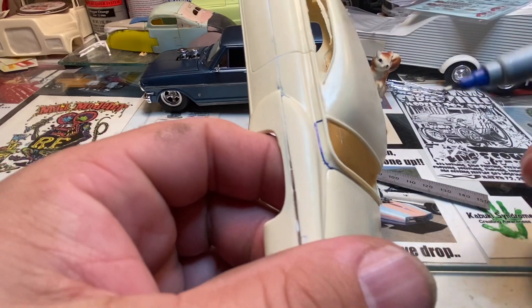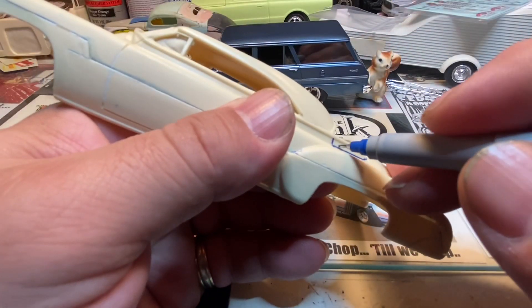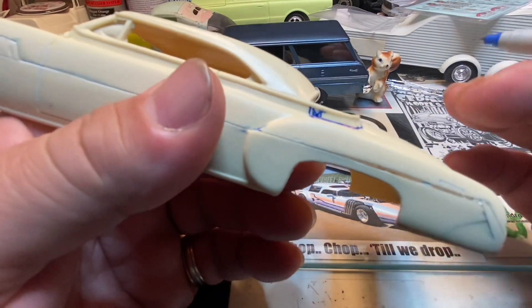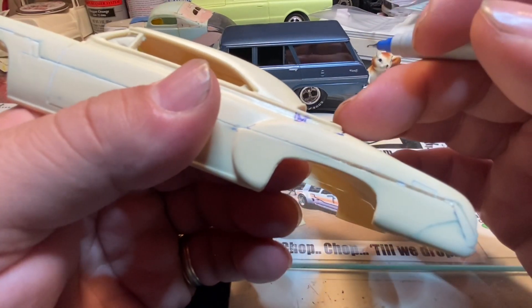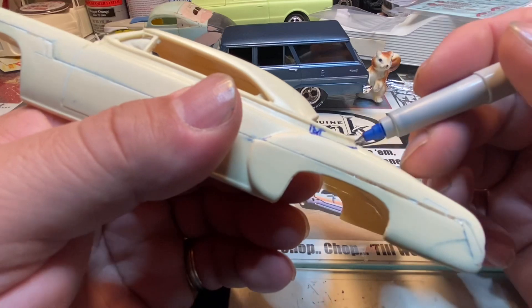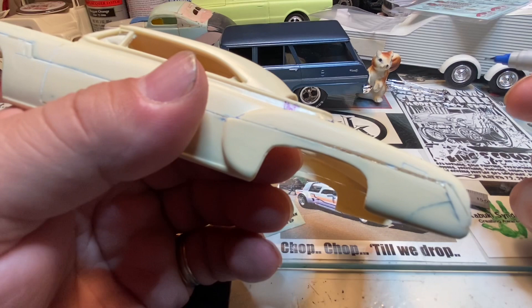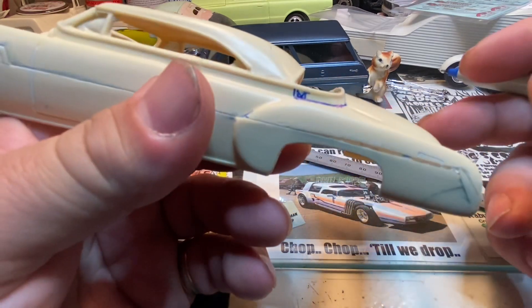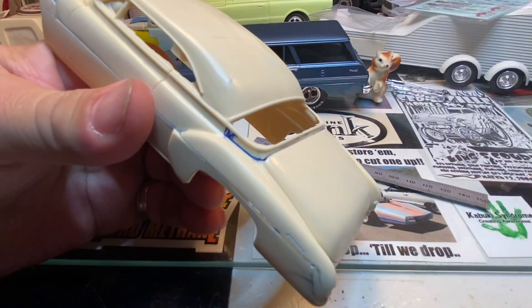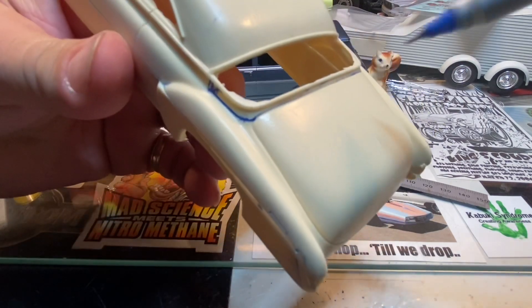When this cuts free, this gap right here is probably going to just be cut completely out of there. Once this is all cut free, all we're going to do is take this piece and slide it forward to where it makes a little bit better line or a flow across that back window. Then we'll just fill in the back edge and put a new piece of plastic in across the back of the tulip panel - create more of a defined tulip panel instead of just the back edge of the window.